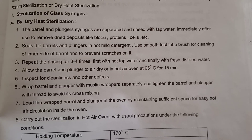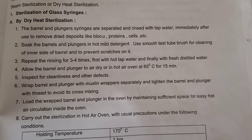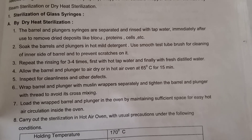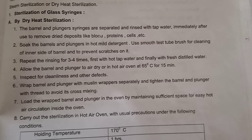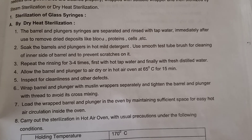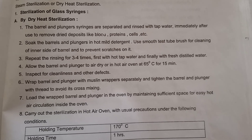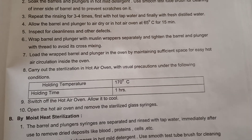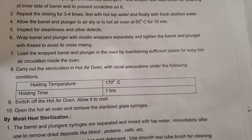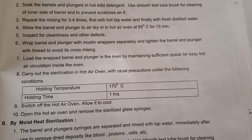Allow the barrel and plungers to air dry or dry in a hot air oven at 65 degrees Celsius for 15 minutes. After drying, inspect for cleanliness and other defects, checking whether any particles remain. After drying, wrap the barrel and plunger separately with muslin wrappers and tighten the barrel and plunger with thread to avoid cross mixing.